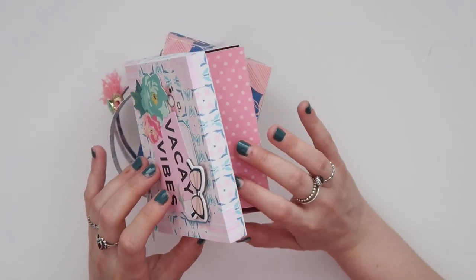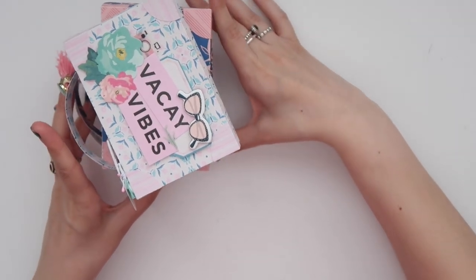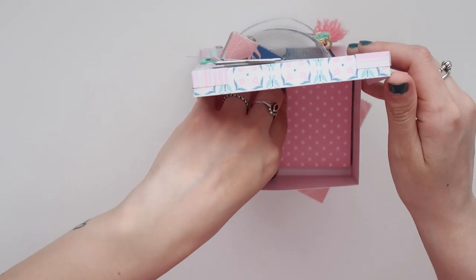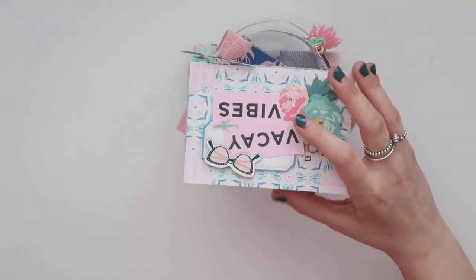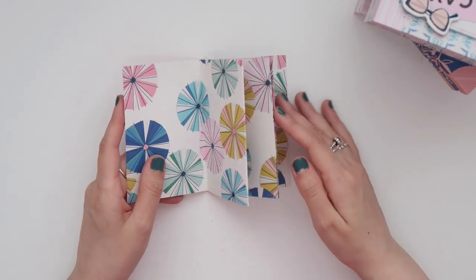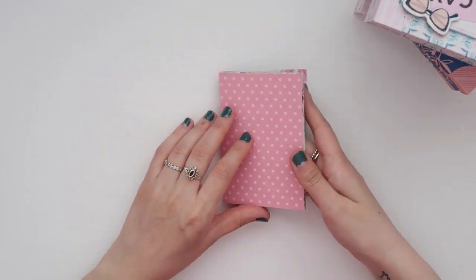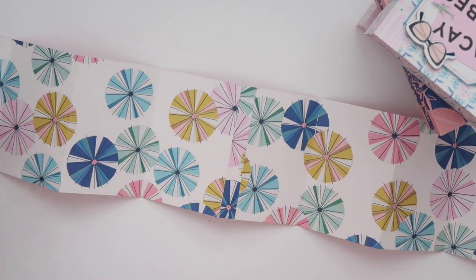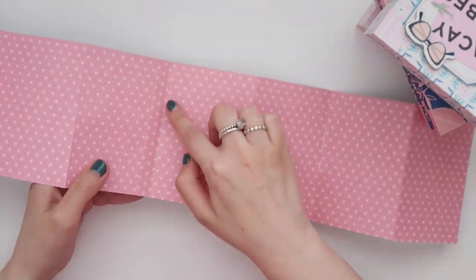I have a mini album inside each of them. I created an accordion mini folder to go on the inside using the same collection. Different sizes of photos can be added here — a little polaroid would fit perfectly. It's a simple accordion; I added two strips of 12 by 12 by four-and-a-half together like a little hinge that I created.